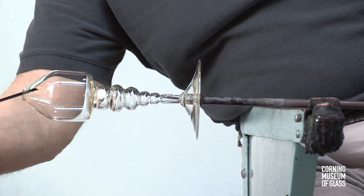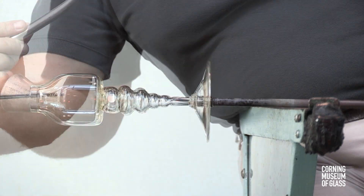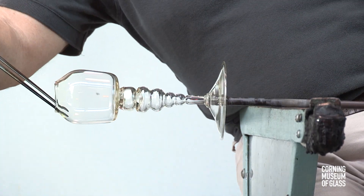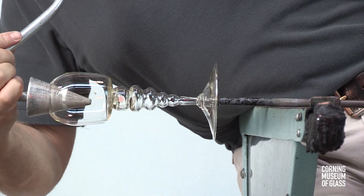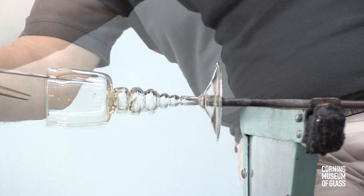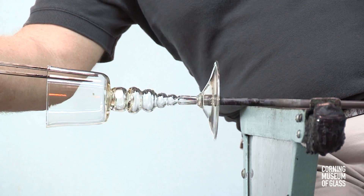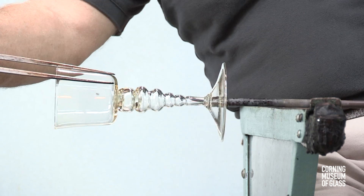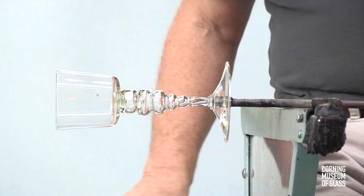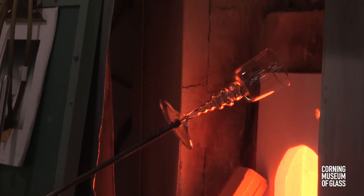A combination of reheating, tooling with the jacks, and blowing with the soffietta is used to create the final opening. The finished goblet is flashed in the furnace, broken free of the blowpipe, and placed in the annealing oven.